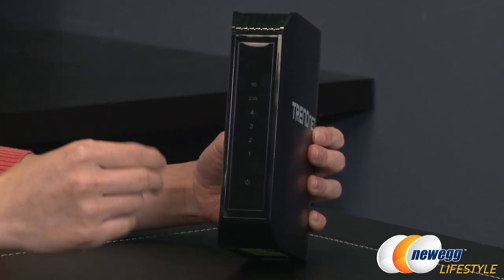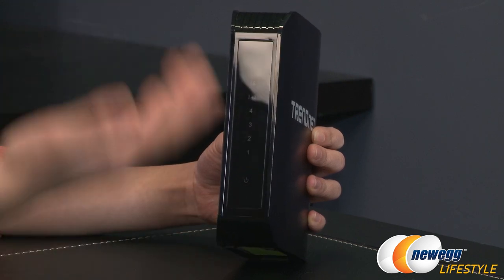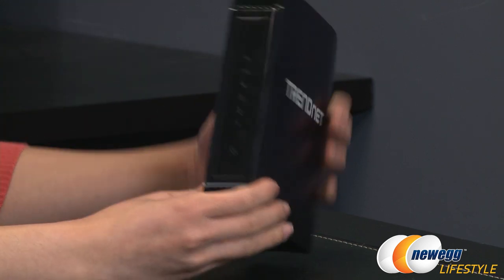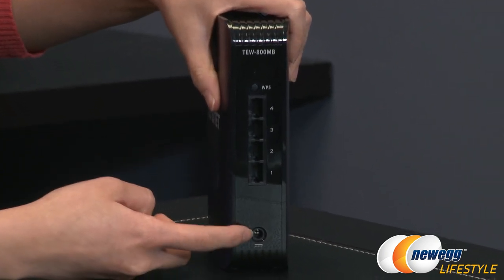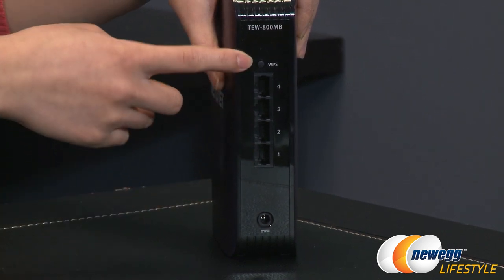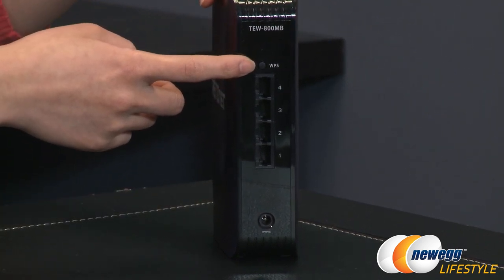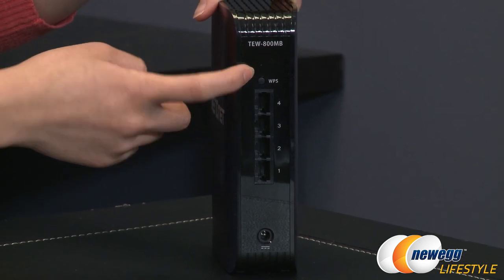It can also handle multiple HD streams simultaneously, so you can game and stream movies at the same time. On the back side you get your power port, 4 gigabit LAN ports, and this WPS button which stands for Wi-Fi Protected Setup — you just press this to connect to your router.